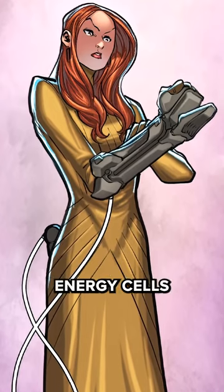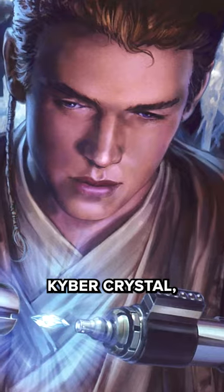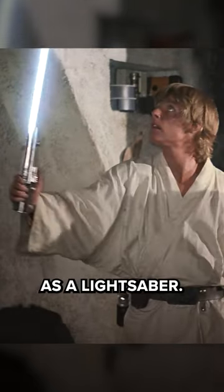As technology advanced, energy cells became more powerful and compact, allowing Jedi to include the emitter, kyber crystal, and power pack into the hilt, evolving the protosaber into what we know as a lightsaber.